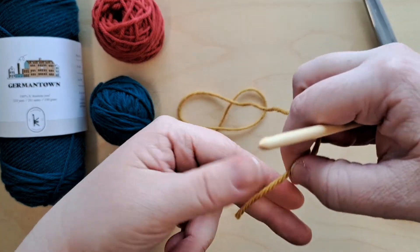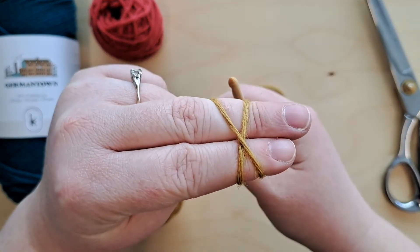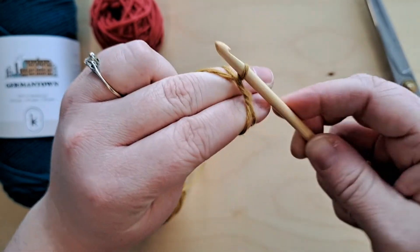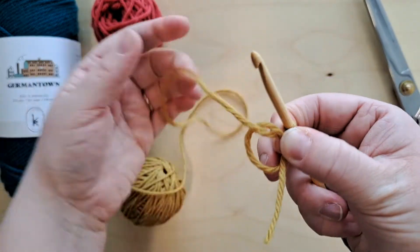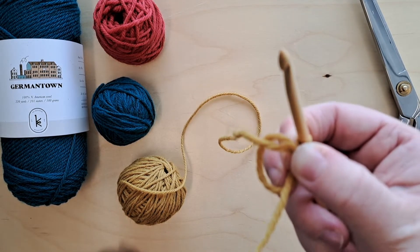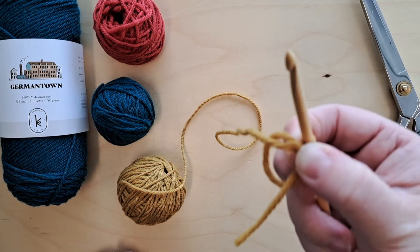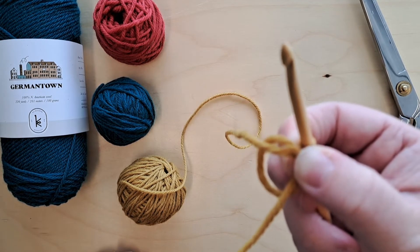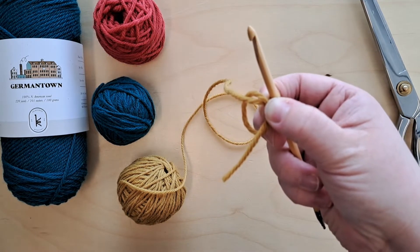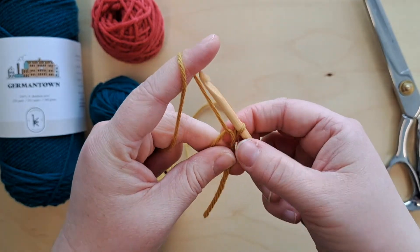Let me go over that one more time: take the end of your yarn, wrap across the back of your fingers once and then twice, making an X. Take your hook under the first strand, hooking the second and pulling up. There we have our magic loop. There are other ways to make this center by creating a chain and joining it together, but I like the magic loop best because it allows you to adjust the size of that middle loop as you go. Our first step is to chain three.